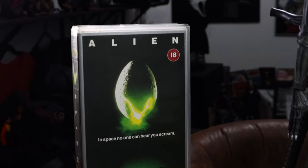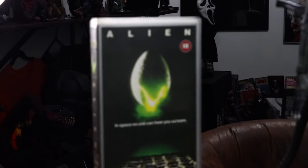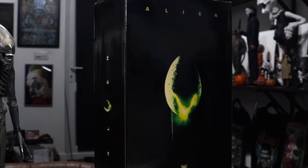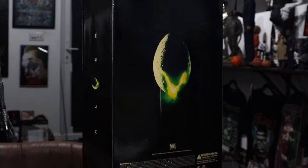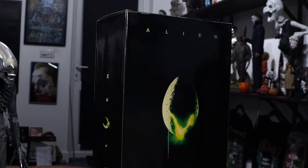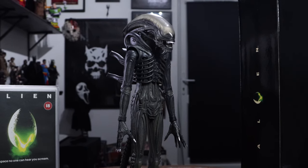I got my old VHS of Alien — which is in mint condition, got that back in the very early 90s. And that's the back of the box — really simple, just the classic kind of artwork all the way around, some credits. Really not much, but it's simple, effective, and houses this beast perfectly.